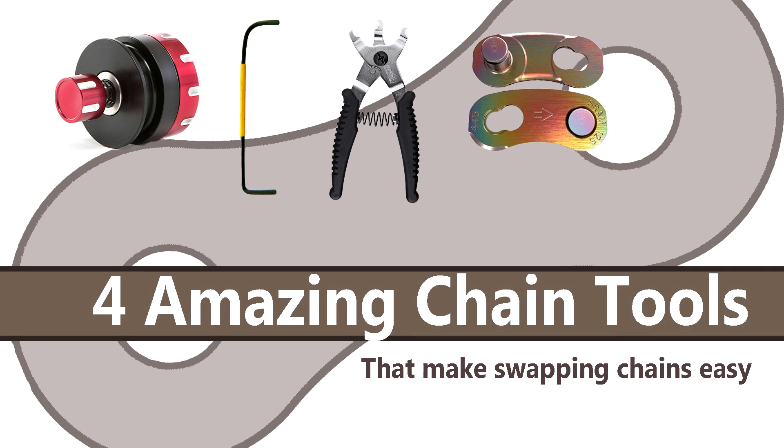Hey guys, Coach Alex here from Fast Fitness Tips. Today we're going to talk about four amazing chain tools that may revolutionise your cycling life.